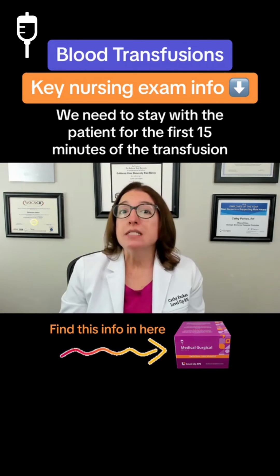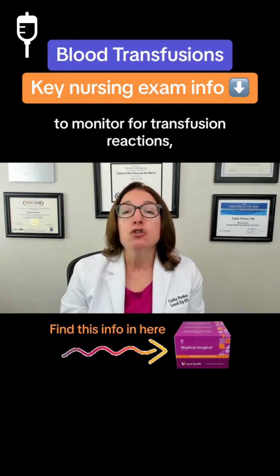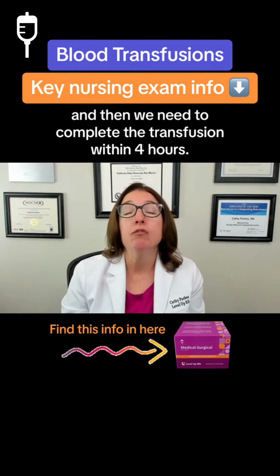We need to stay with the patient for the first 15 minutes of the transfusion to monitor for transfusion reactions. Then we need to complete the transfusion within four hours.